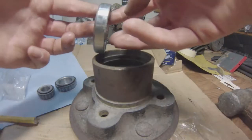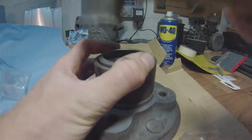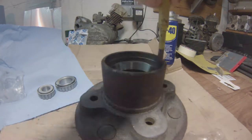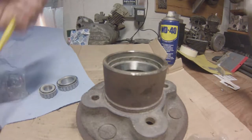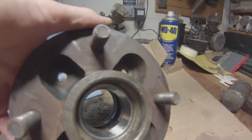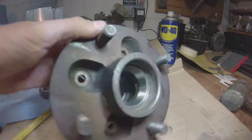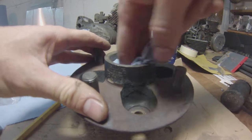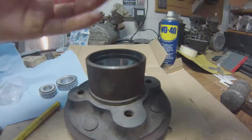Then do it again with the other bearing — make sure that you are locating the taper towards the outside. It's self-explanatory, but I'm mentioning it anyway. When both are driven home, get a nice bright light in there and make sure they are both sitting squarely where they're supposed to be. Make sure everything is nice and spotlessly clean — no grit or dirt that would damage the bearing in the long run.